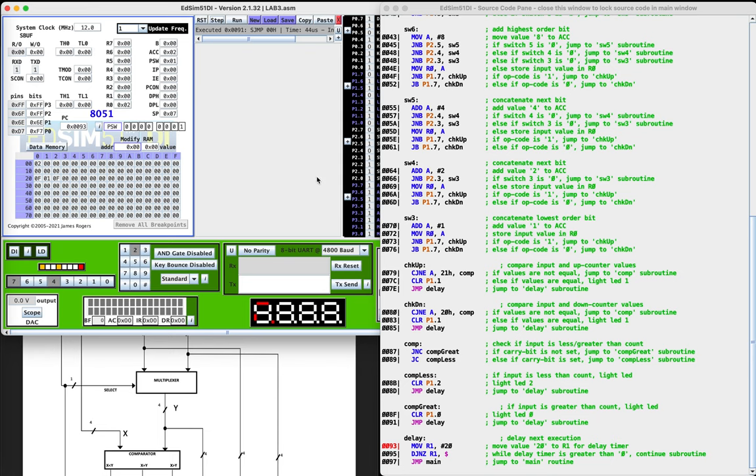Now we're going to jump to the delay subroutine. I've added a delay because when the program is running at its 12 megahertz speed, the comparator output only really shows up as a quick blip. So this delay will allow the comparator output value to be read more easily. Since we're stepping through line by line, it's not really going to function for that purpose — it's just going to make us wait longer.